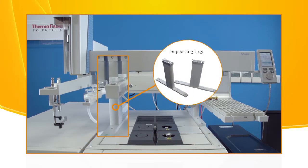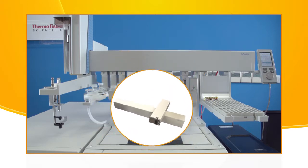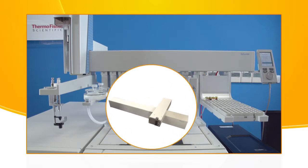The supporting legs allow the Auto Sampler to be installed on the gas chromatograph. These are the two sliding cross rails that are connected to one another through a mechanism that manages the movements of the system.